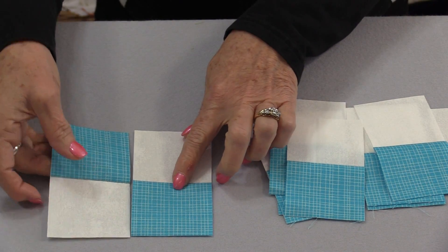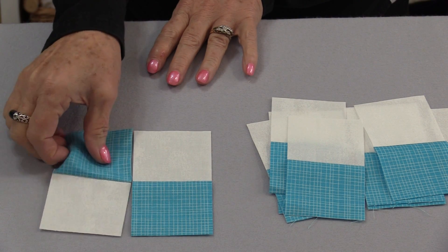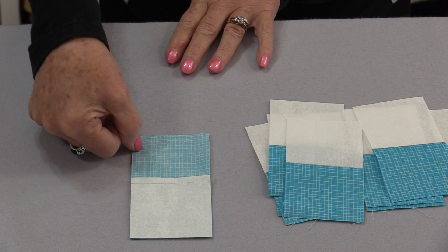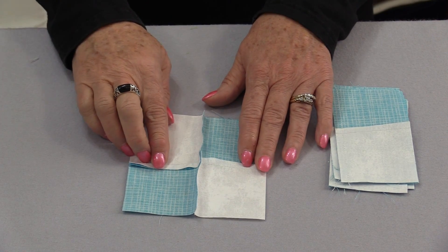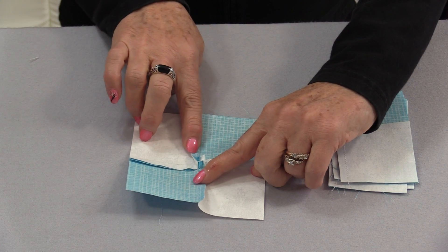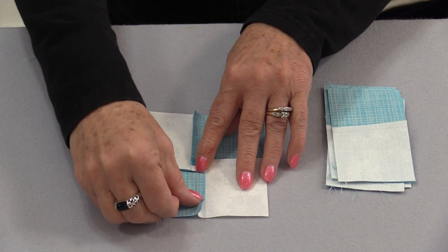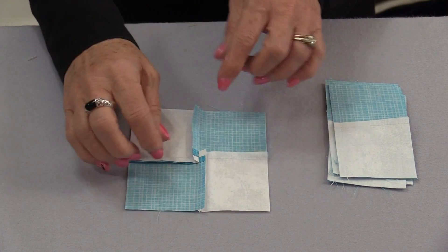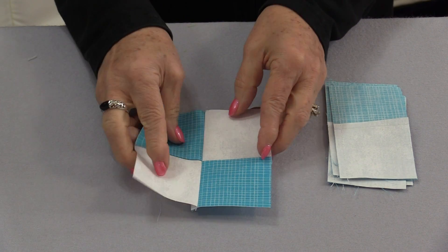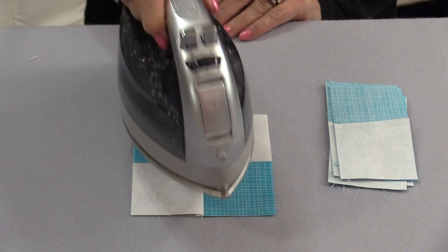We're going to re-sew these pieces together so that they're going to be opposing. Because the seams were pressed towards the blue, when you match them up those seams are going to nestle together. Stitch them together using another ¼-inch seam. Once they're opened up, we're going to press the seams in opposite directions. By going in opposite directions, it's going to open up that little seam right there in the center. I like to just finger press it first — by finger pressing it, I haven't had that heat from the iron to distort it. Once they're finger pressed, I'll turn them over and re-press them, just holding the iron down and lifting up.